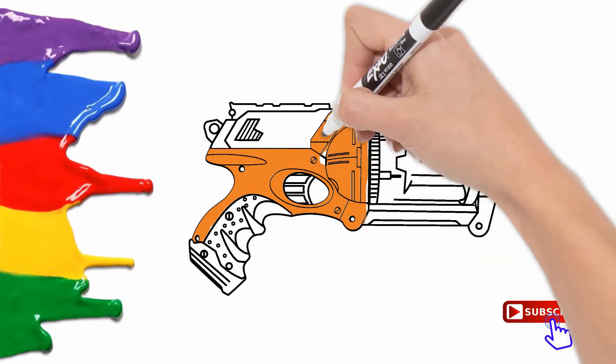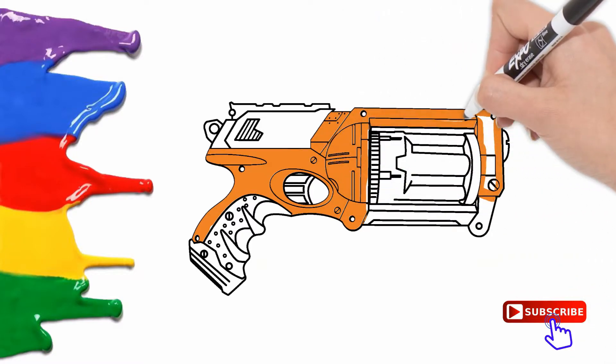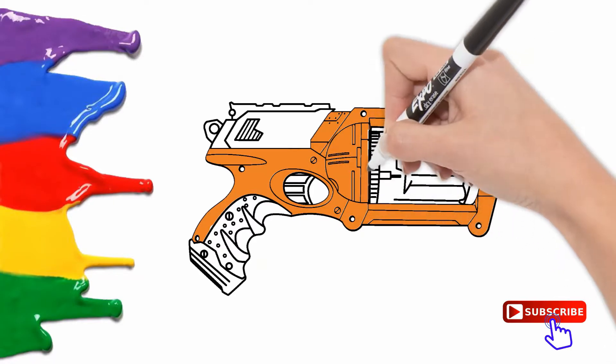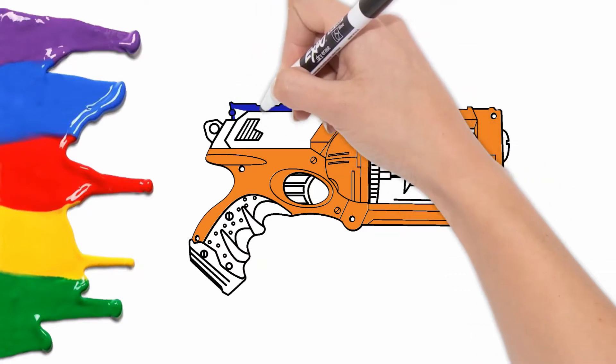This is gray, the color gray. Gray, gray, gray. This is gray, the color gray. Gray, gray. Do you know what color this is? This is gray.